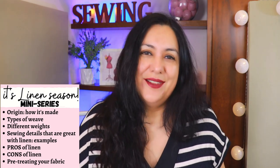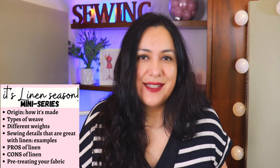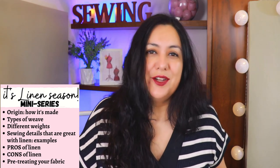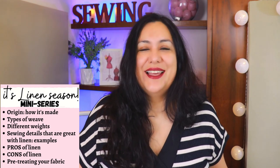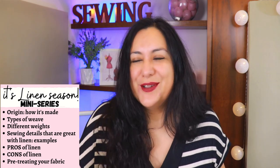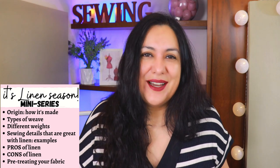I'm really keen to get some of that and start using it because I really love it. This first episode is about the linen fabric itself. It's going to be super interesting because you'll see how this fabric is actually made from the plant, the types of weaves, the types of weights, what styles would work really well with linen, also practical things like how to pre-treat and pre-wash it before sewing.